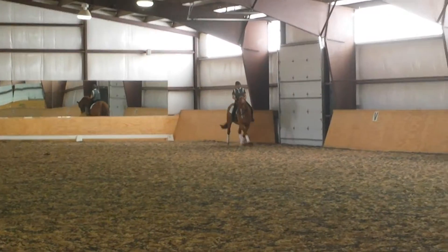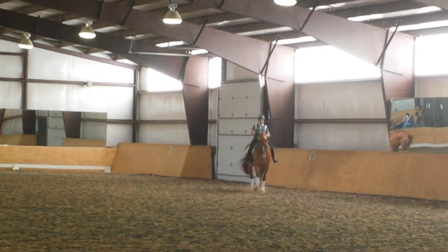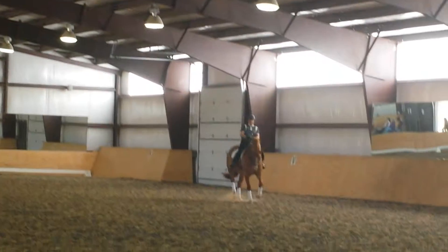Increase the bend and the haunch is in. That's it. Get all the bend you need here. More bend. That's it.